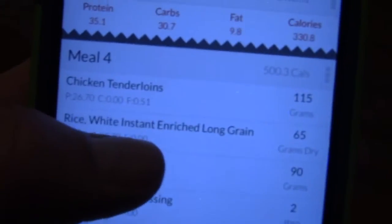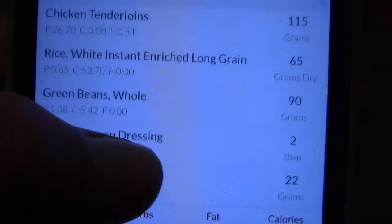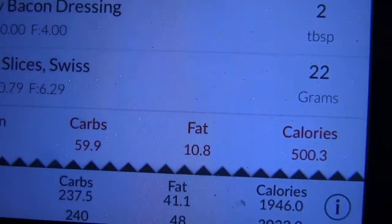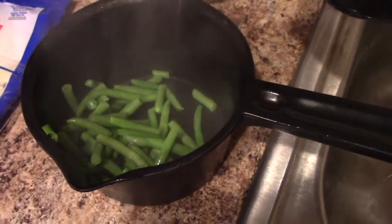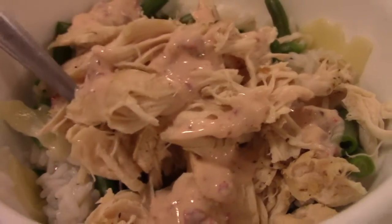This is meal four — dinner is chicken, rice, green beans, dressing, and some cheese. That'll be 40 grams protein, 60 carbs, and about 11 fat — 500 calories. Love this app. Also, this steamer is great: put everything in, add water, microwave it, and drain. Steamed vegetables, easy — if you're in college, major key. Final product: rice, green beans, cheese, chicken, and dressing.